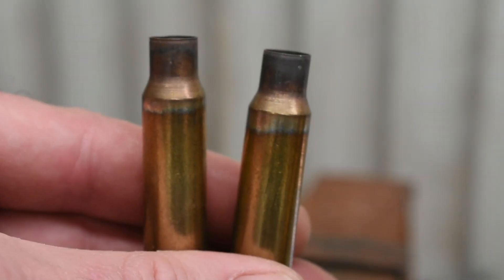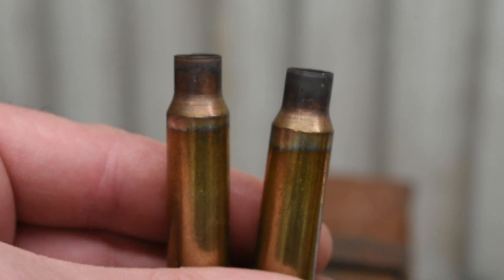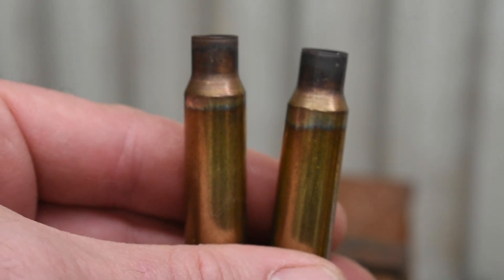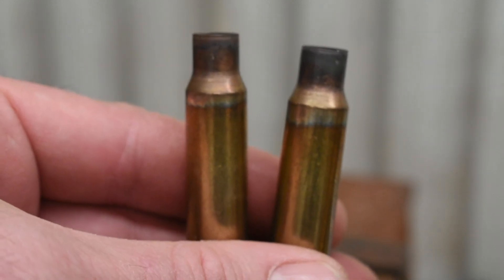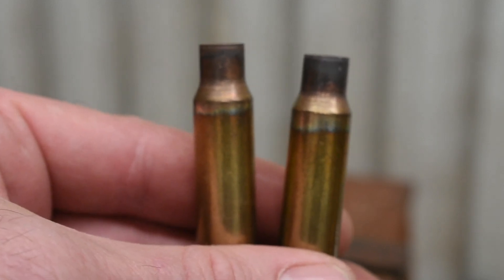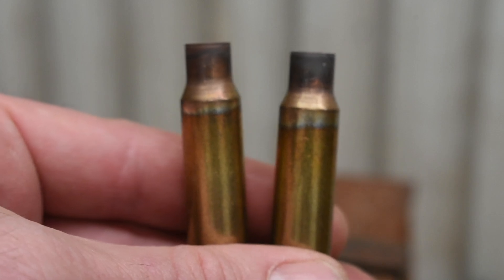After a while you'll get an idea of how long you need to do it for. For me with this method, it's usually about a count of five. Here's what the two pieces of brass look like after annealing. You can see the discoloration went a little bit past the shoulder — about a quarter inch past the shoulder at most — which is what I'm looking for. This is dirty brass so it's a little darker; clean brass will look cleaner, but this is basically what I'm after.